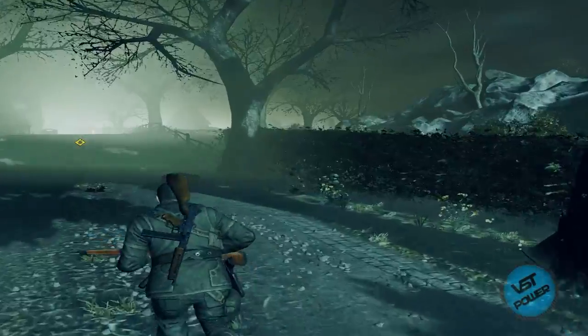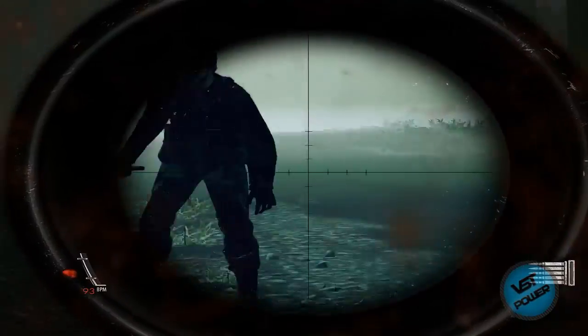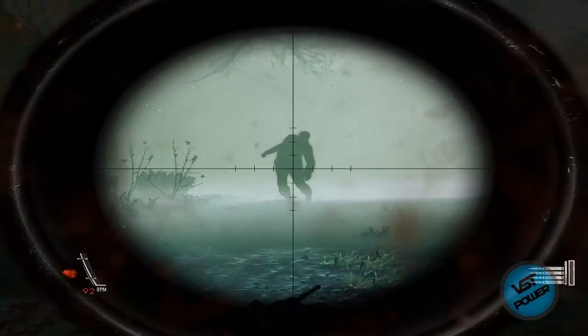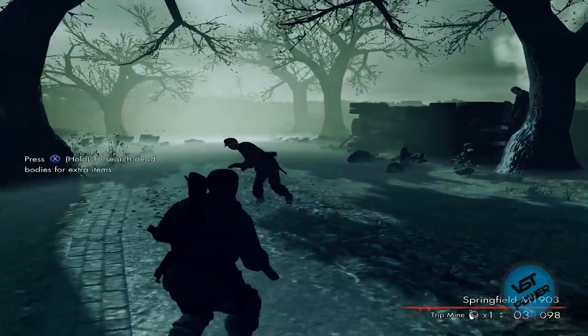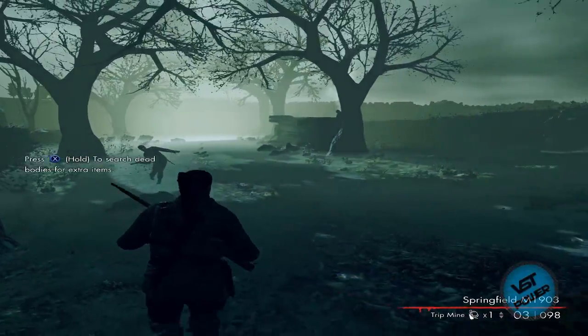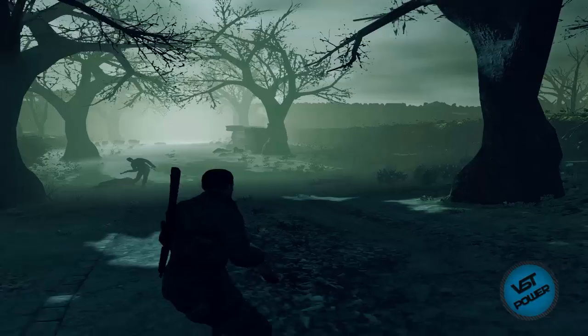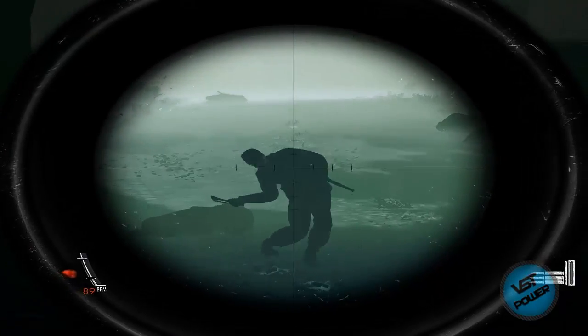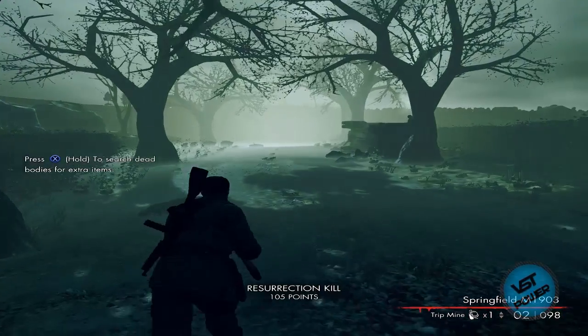This is my analog stick moving with the controller. If you want to see the comparison versus a keyboard and mouse — here's the keyboard and mouse — we can see it has better accuracy. But some guys want to use a controller, which is perfectly fine. We know it's working because it says 'press X to hold to search dead bodies.' That is the tutorial in a nutshell. If you have any questions leave a comment on the YouTube page and I'll get back to you as soon as possible. Thank you for watching — take care, bye.